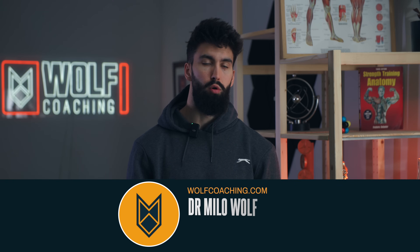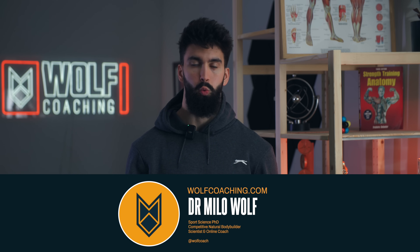Welcome back. Dr. Milo Wolf here today, PhD in sports science with Wolf Coaching. I've been training my forearms for a few years and also researching how to lift and how to grow muscle for a few years. So based on both my own personal experience and my knowledge as a sports scientist, here's what I think are the best forearm exercises.